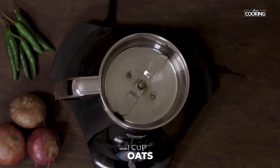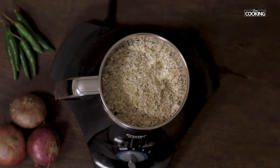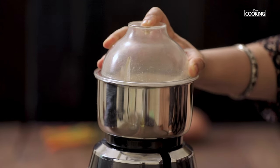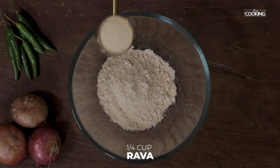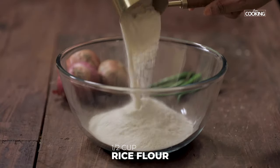For the oats dosa, first I am going to powder the oats. Take about 1 cup of oats — for this recipe you can use any kind of oats. Transfer the powdered oats to a large bowl. To this I am going to add 1 quarter cup of suji, that is rava. Next add 1 cup of rice flour.